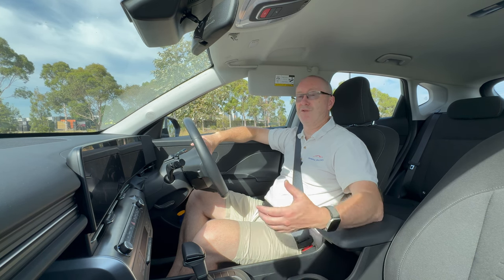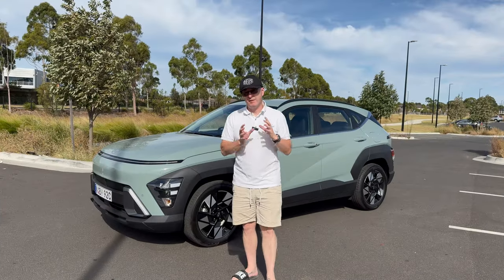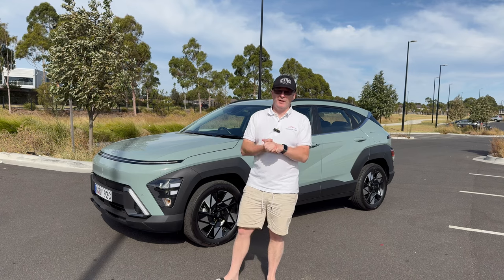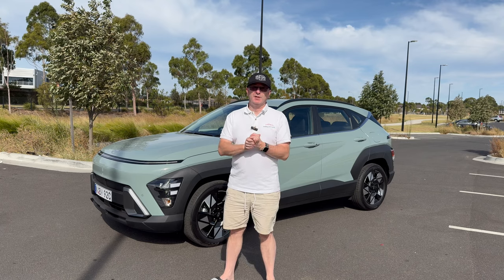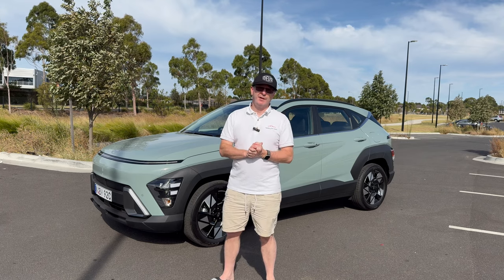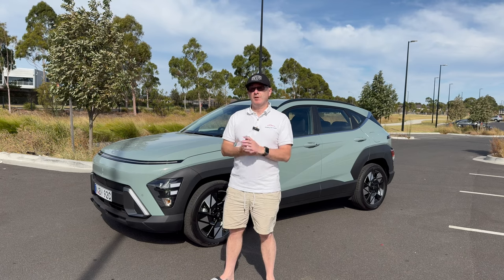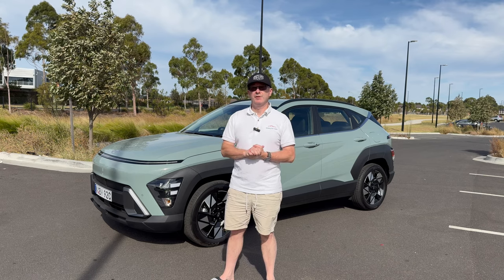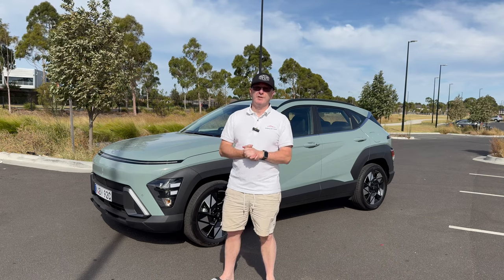That's all the details on this brand new second generation Hyundai Kona. I hope you've enjoyed the video and found it useful. If you enjoyed it, give it a like and share with your friends. Don't forget to subscribe to the channel and hit the notification bell. If you've got any questions about this car, leave them in the comments below and I'll answer them as soon as I can — thanks for joining me and I hope to see you again very soon.